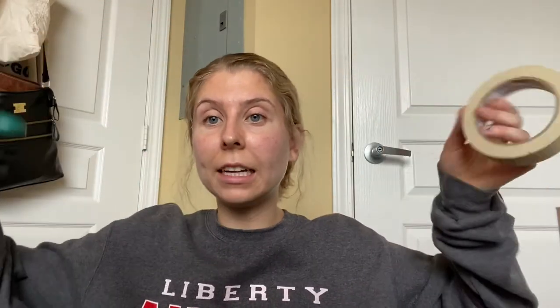Before we get started, I want to tell you the materials you're going to be using: a toilet paper roll, a few brads, some cardboard, a pencil, and tape and scissors if needed. So let's get started.